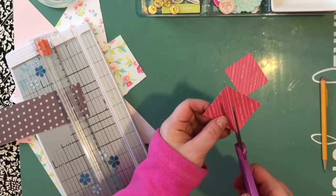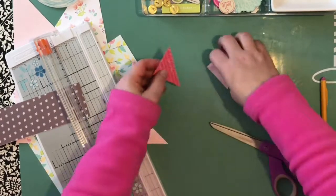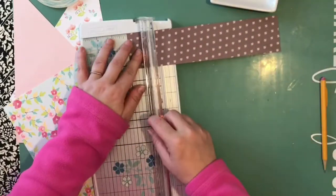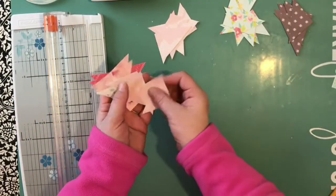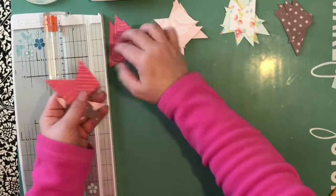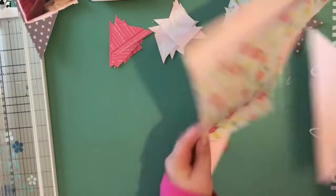If you watched my last process video, I was also working with this collection. I started with one plan, changed directions, and was left with a lot of odd-sized pattern paper. So I needed to come up with a plan that would still allow me to use the pattern paper, so I cut two-inch strips and then cut them in half.